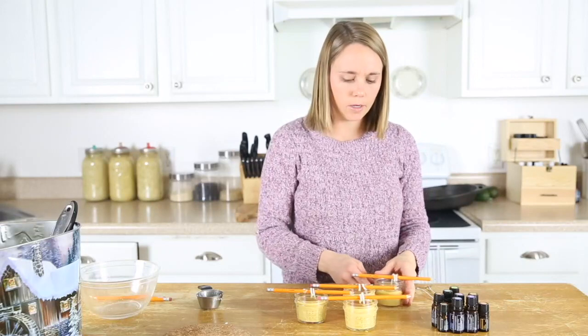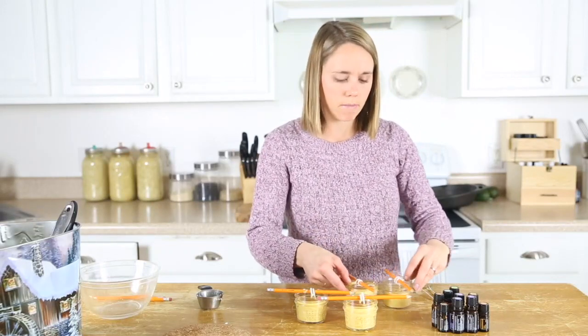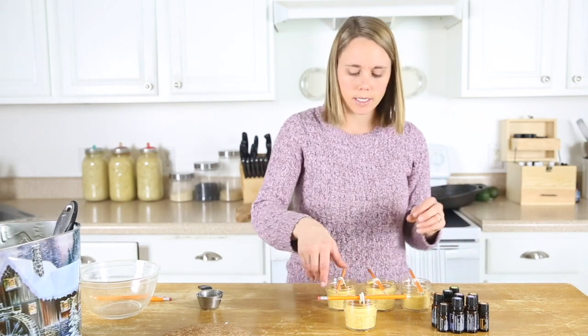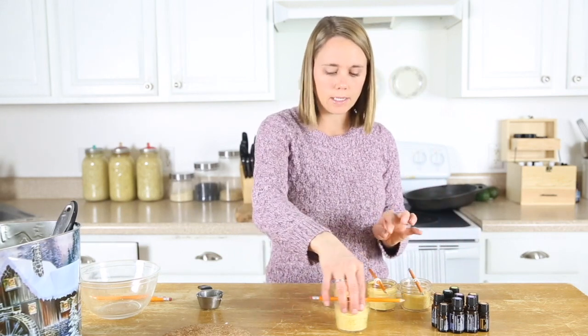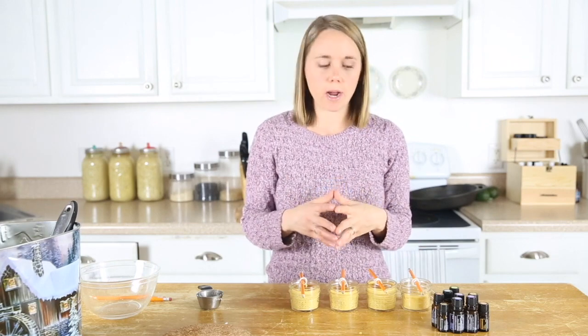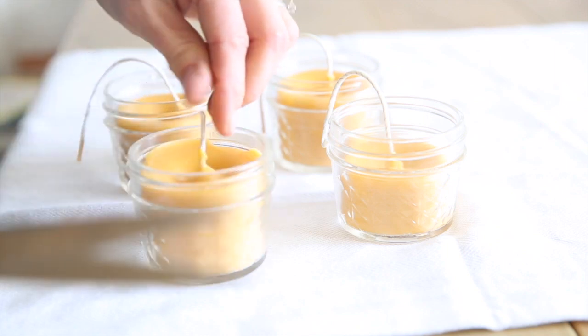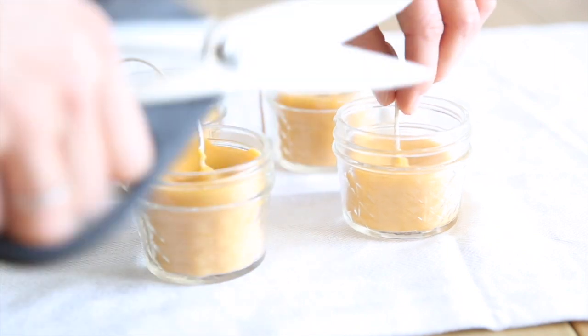Having them tied in here with these pencils is going to help keep the wick in the middle, and then we're just going to let them sit overnight to make sure they fully dry. Once they are dry, we're just going to clip the wick to be about a half an inch long, and then these are ready to light.